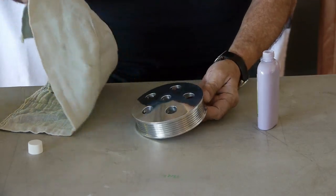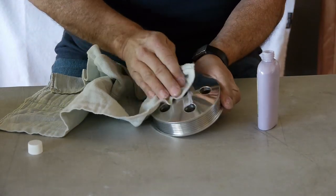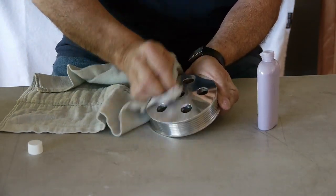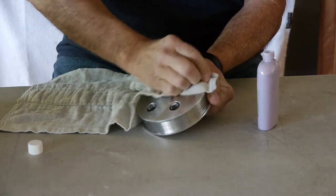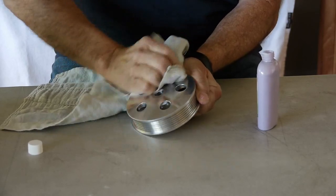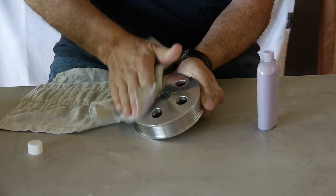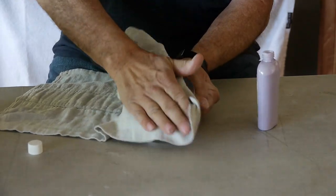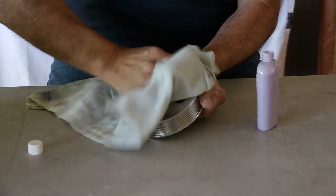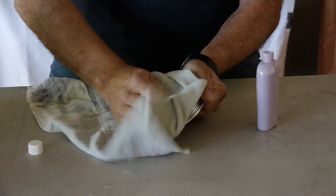I like to use a diaper — it's very soft, it doesn't scratch the aluminum. We want to continue to apply and buff at the same time. This is a small product so we can do this whole area at one time. This is going to buff off the excess residue that has not bonded with the billet aluminum pulley. As you can see, it comes off very quickly and easily.